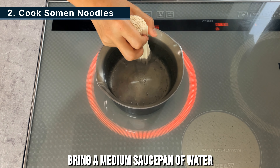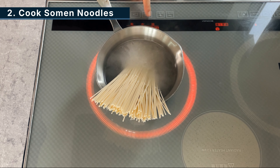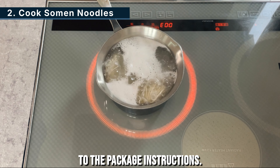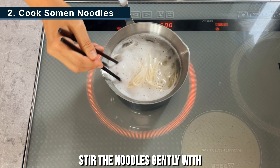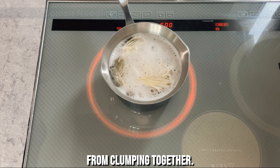Step 2. Bring a medium saucepan of water to a boil. Add the saumon noodles and cook according to the package instructions. Stir the noodles gently with chopsticks to keep them from clumping together.